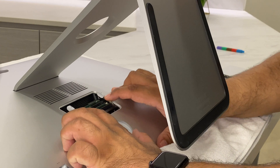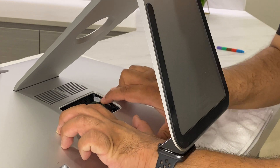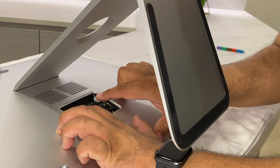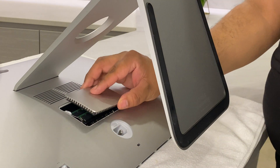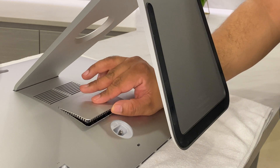After you've installed all the memory modules, push the memory cage levers down into the compartment until they click back into place. Then replace the memory compartment door and press it firmly.